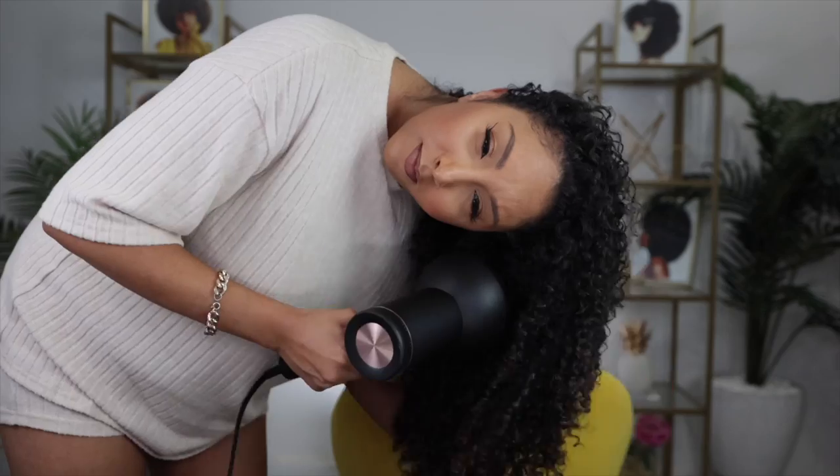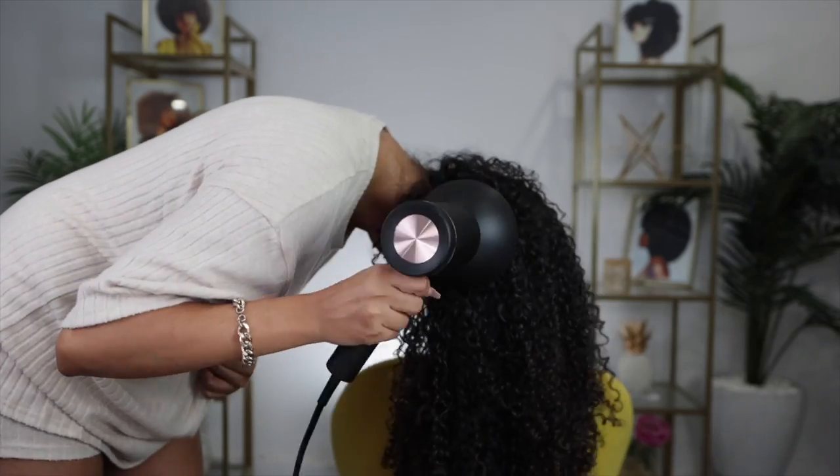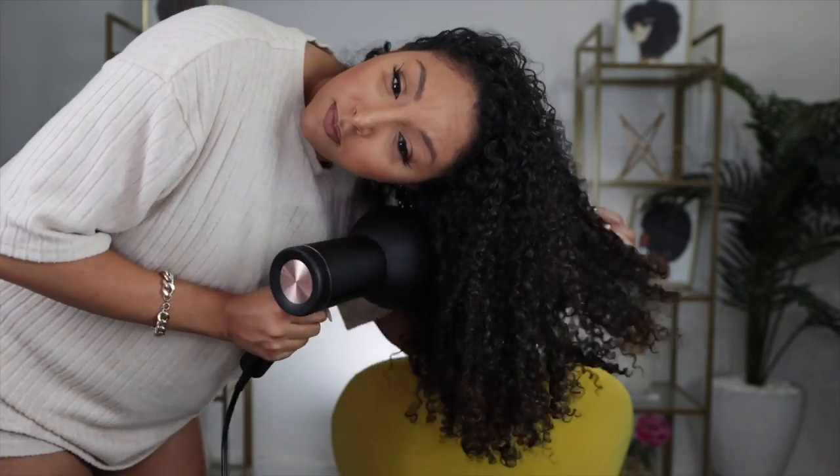Now that my hair is dried in a more elongated state, I can go back in for more volume. Because now my curls are past the shrinkage stage since they've already dried in a longer form, I can kind of fluff it out. I do that by diffusing upside down. Sometimes my hair tells me what it wants to do — apparently we're doing a little side part. So there you have it: my day one hair using only one product and one bomb diffuser. Not bad.